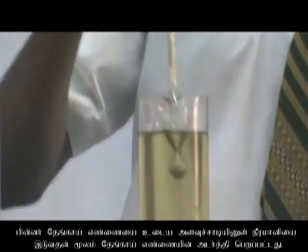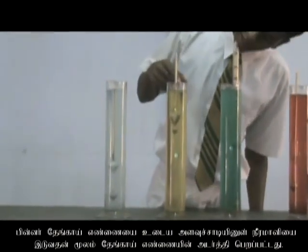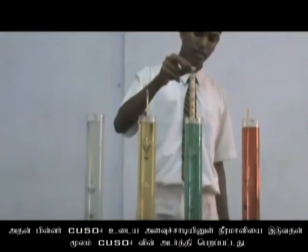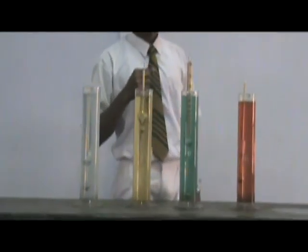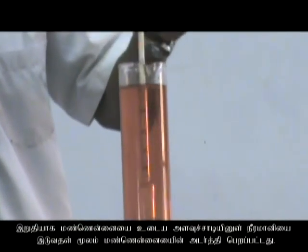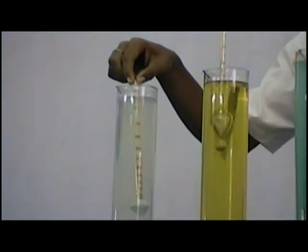Then place the hydrometer inside the next cylinder containing coconut oil and get the readings. After that, place the hydrometer inside the third cylinder containing copper sulfate and get the reading. Finally, place the hydrometer inside the final cylinder containing kerosene and get the reading.